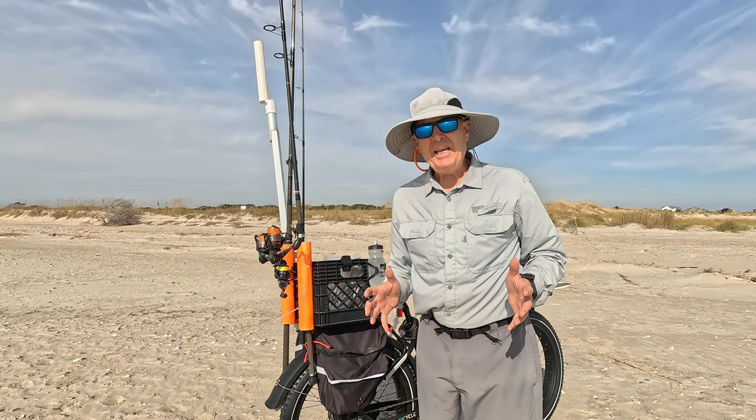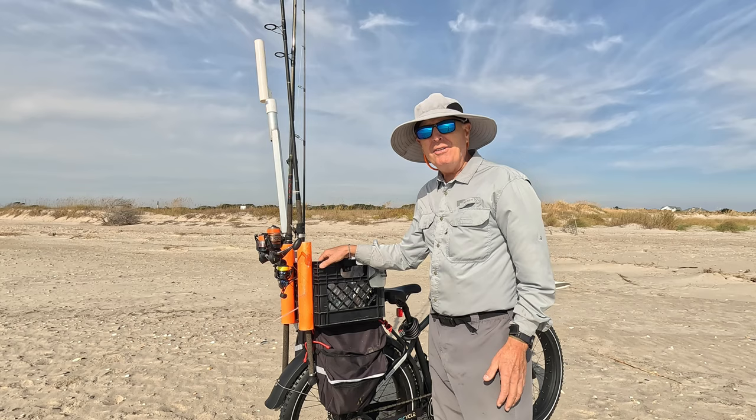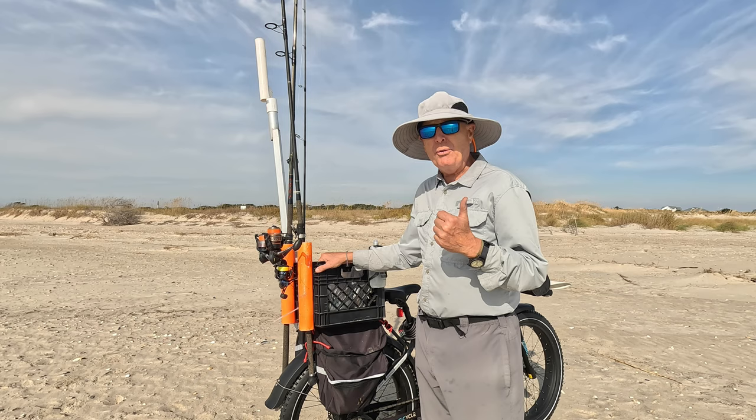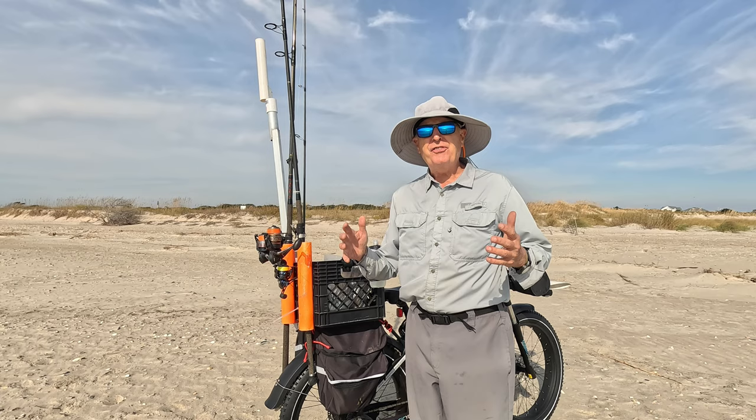If you want to get away from all the crowds right around the beach access points and still have all the gear you need for a great day of surf fishing, get an e-bike like my Magicycle Cruiser right here — great battery range, great torque, great speed, and it'll get you through soft sand without any problem. Well worth the investment if you want a day of solitary surf fishing in that right spot where you can catch that great fish.